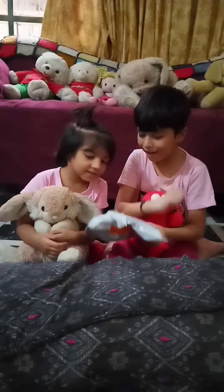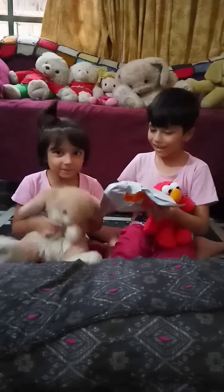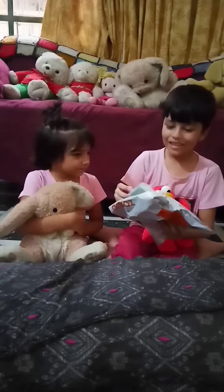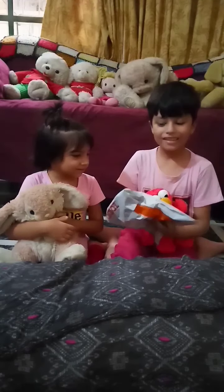Look, Papa can open it already. Red is good, isn't it? That's right, Kitty. In the first video, it was very difficult to open. Thank you, Papa.